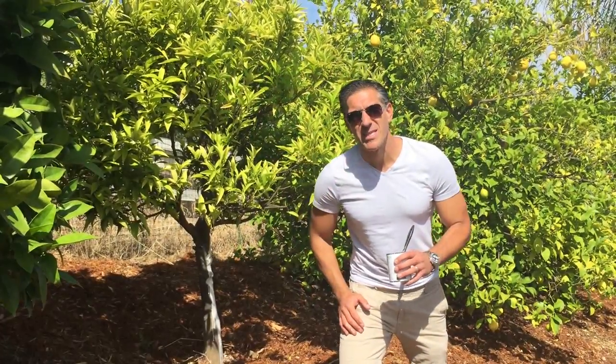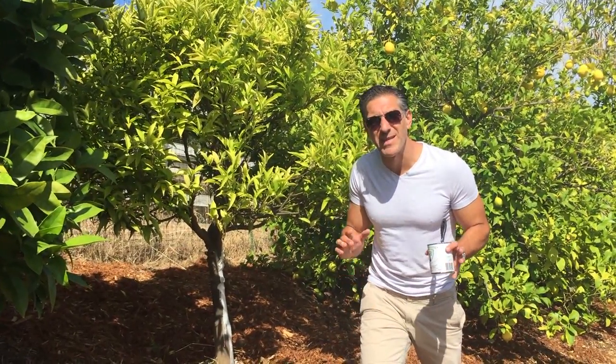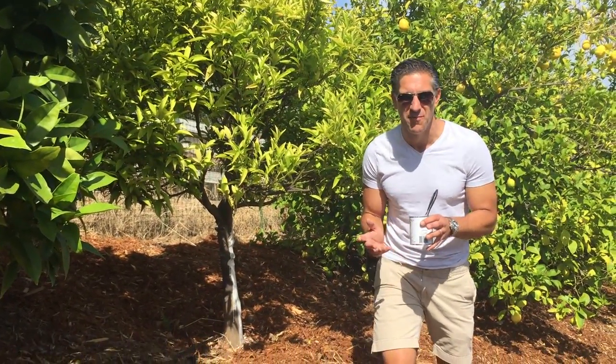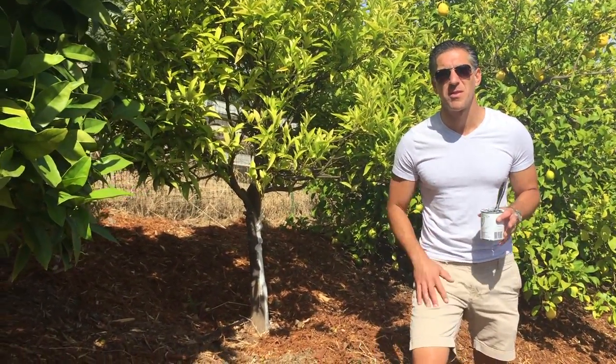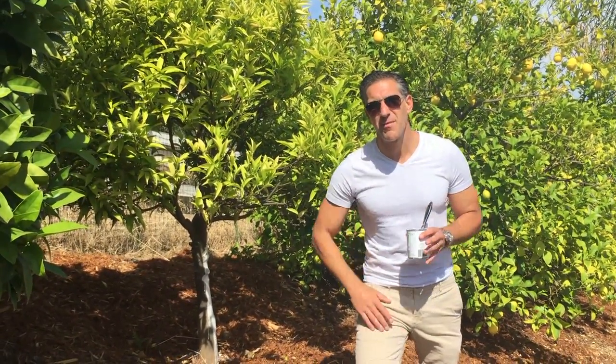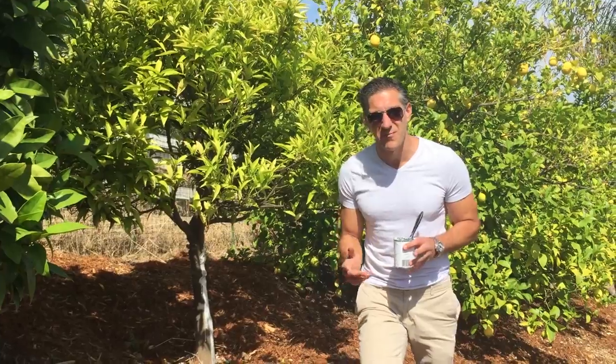Hi, I'm Charles Malki, biologist and plant expert with Ivy Organics 3-in-1 Tree Guard Paint. Today we're standing in front of a mandarin orange in the city of Walnut Creek, California. We're here in what's considered one of the Bay Area cities — about 20 minutes east of Berkeley and about 45 minutes to an hour east of San Francisco.